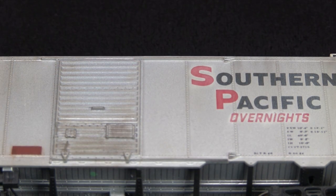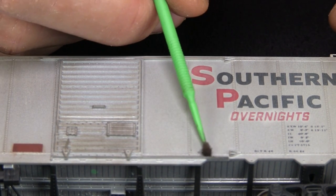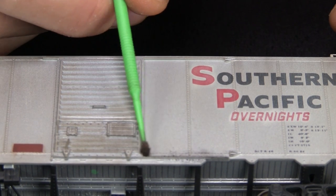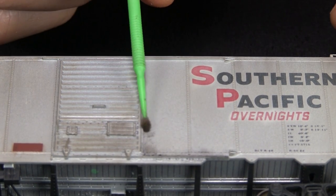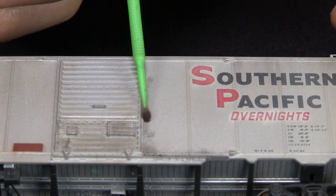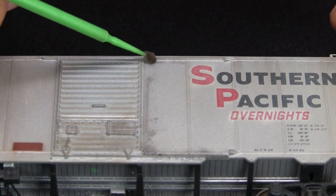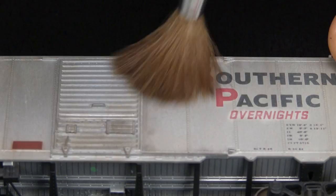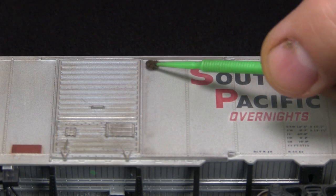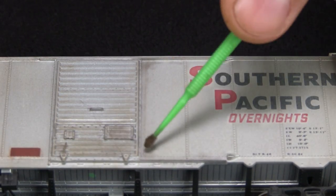I've noticed a lot of boxcars tend to get dirtier in the areas where the door opens over. So I'm going to put some black down here on the door track and kind of behind it. It seems weird that they would, but I guess there must be something on the inside of the doors scraping up against the door itself. I work it into the corners.